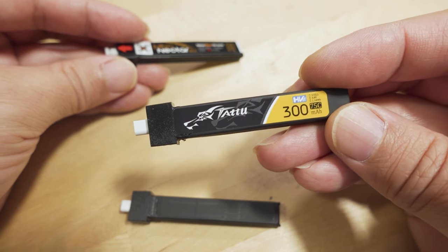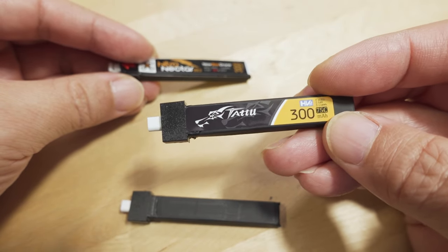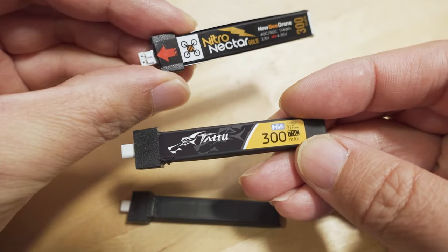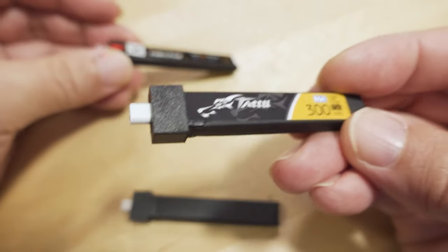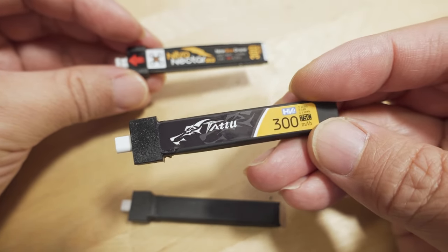This battery gives you the best performance in terms of the least voltage sag and the best run time. I'd say that if Chris had tested the Tattoo with the BT 2.0, it would have performed better than the Nitro Nectar with the PH 2.0. It's the same battery, and the BT 2.0 is definitely superior to the PH 2.0.